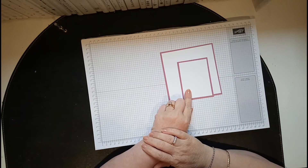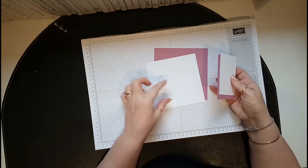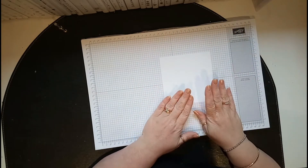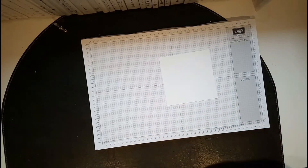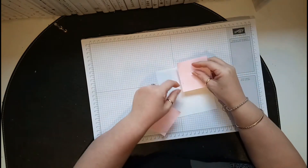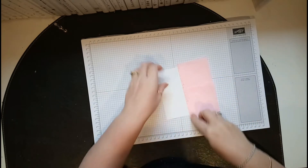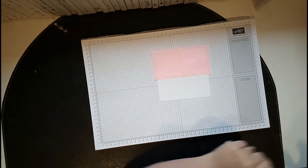How I got the effect on the white card on the bottom — I didn't want to use designer paper but I wanted some decoration. What I did was I got a couple of post-it notes and joined them up as a mask. Then from the Best Bird stamp set, I used those.